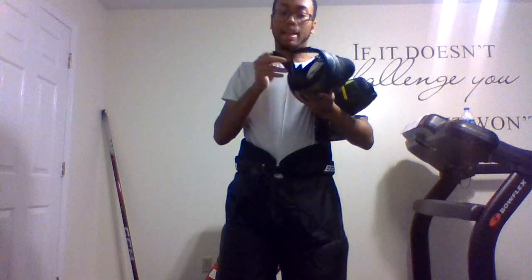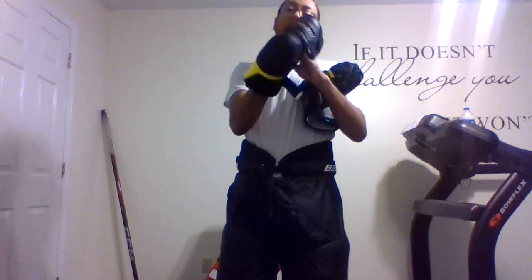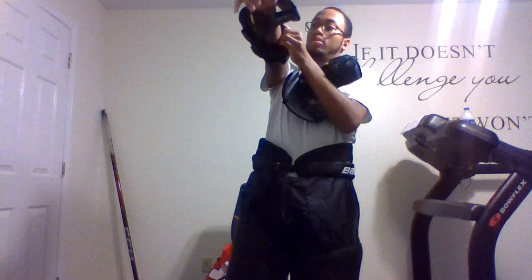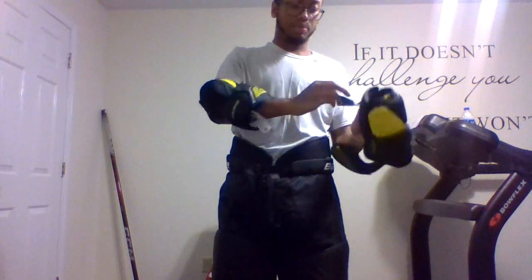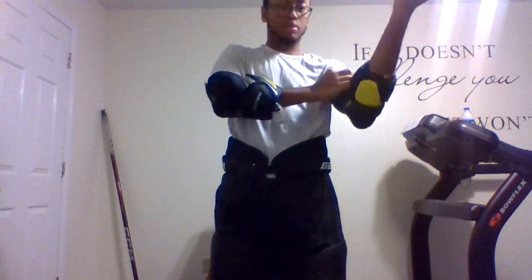Now you want to put on your elbow pads. Make sure that you tighten them really tight and that your arm goes all the way through. Do the same thing for both sides — you want your arm to go all the way through your elbow pads.